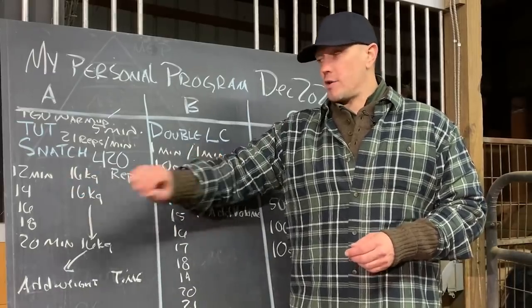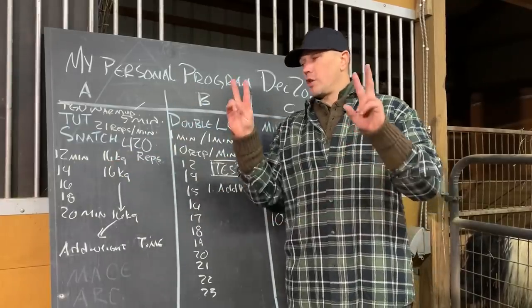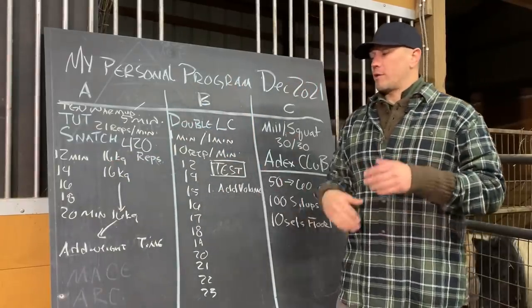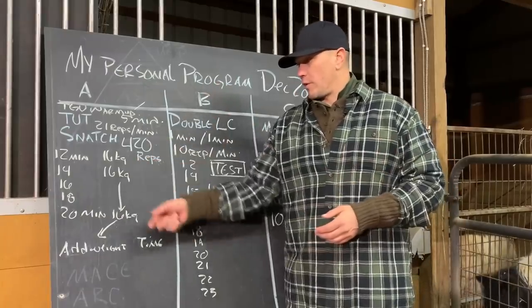So we are starting intentionally super easy with this program, working on our breathing and working on our technique. We're not going to use any chalk. There are no belts. We are doing this empty hand — what you might call naked in weightlifting: no belts, no chalk, no nothing — and barefoot. So we're going to see where it goes from there.